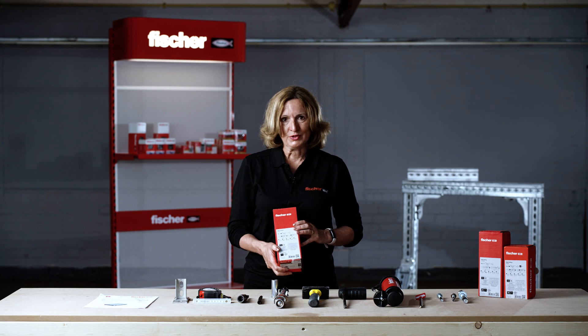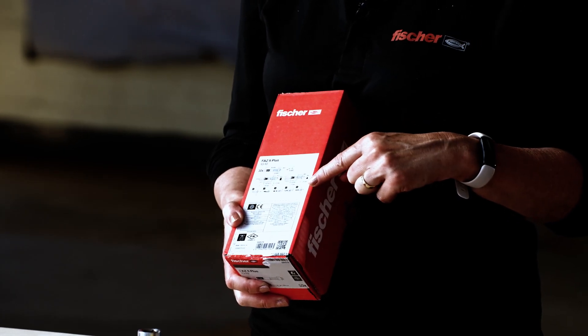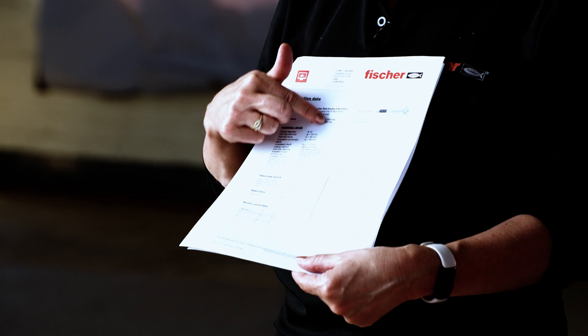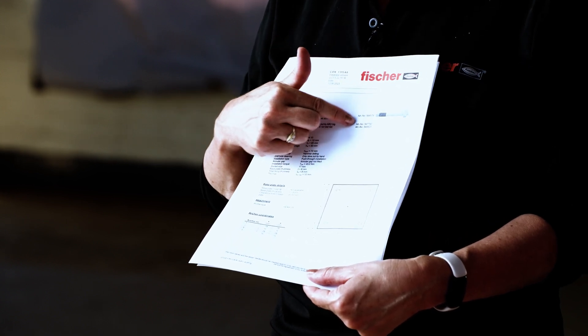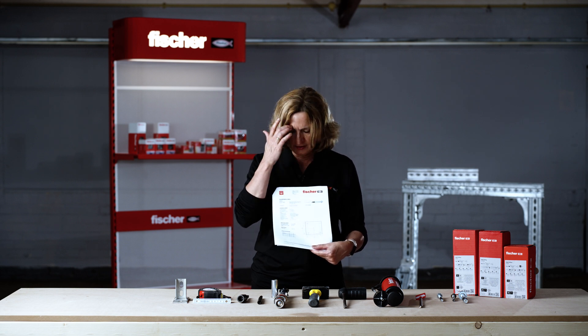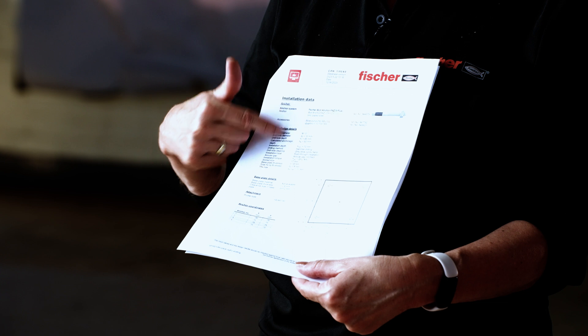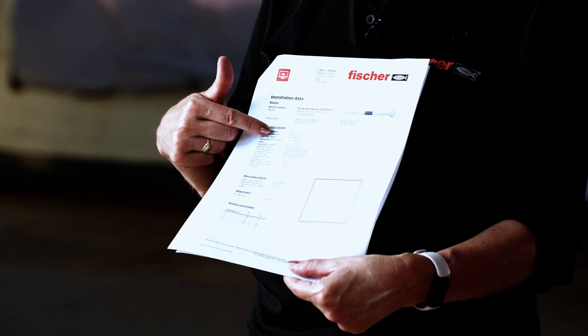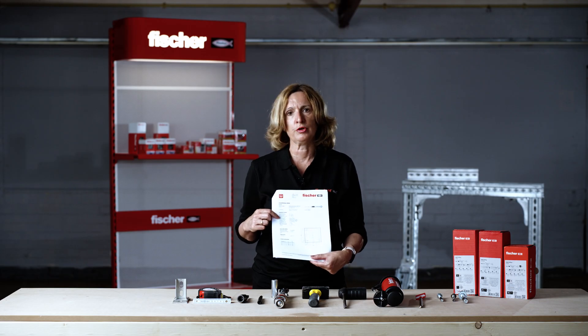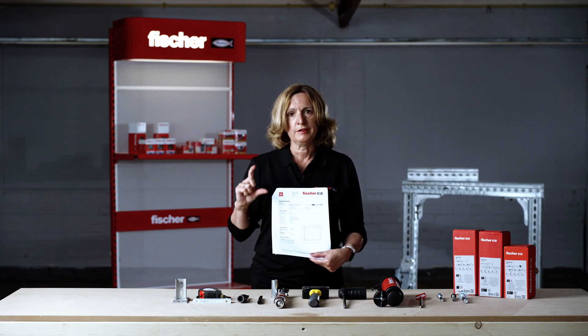Correct installation procedures can also be found on the box. If you have a Fischer CFix design report, towards the end you will find a useful anchor summary with a list of installation accessories including article numbers — useful for procurement. For installers there is a summary of correct installation steps, specifying effective embedment depths, insertion depths, H-nominal, and drill hole depths.